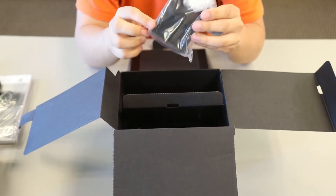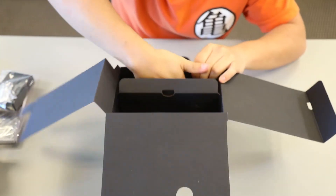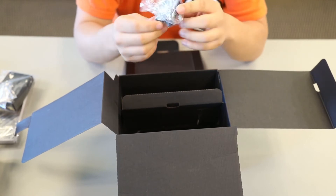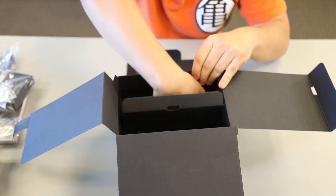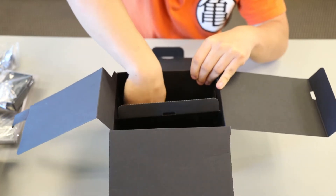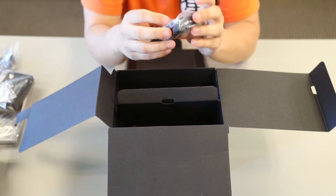We have the charger for our GH5, and last but not least — actually two little things. This is supposed to keep your cables from getting wrangled. And last but not least, is our battery.